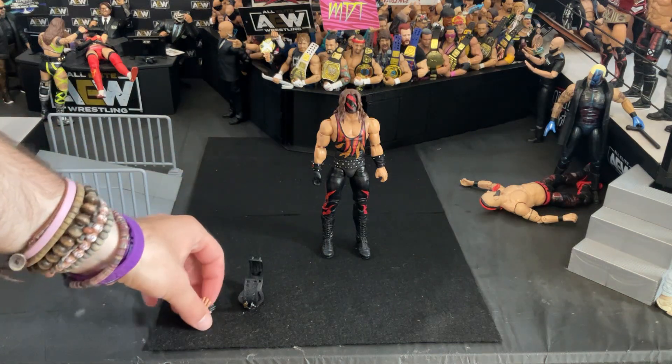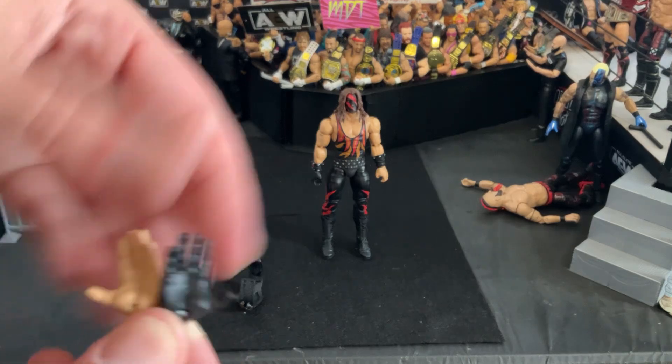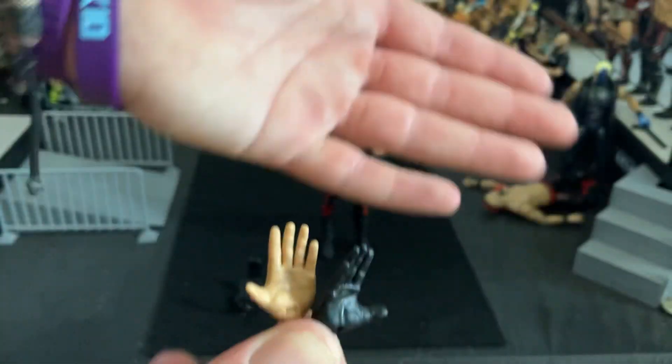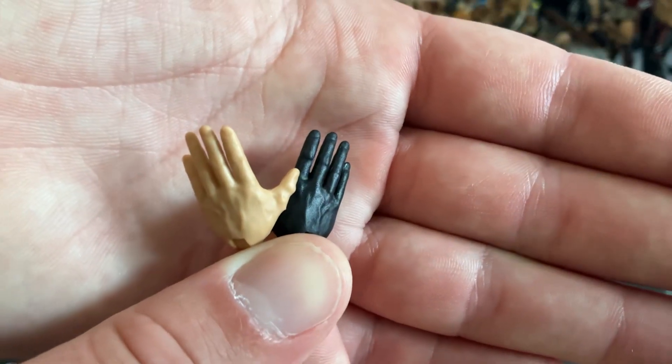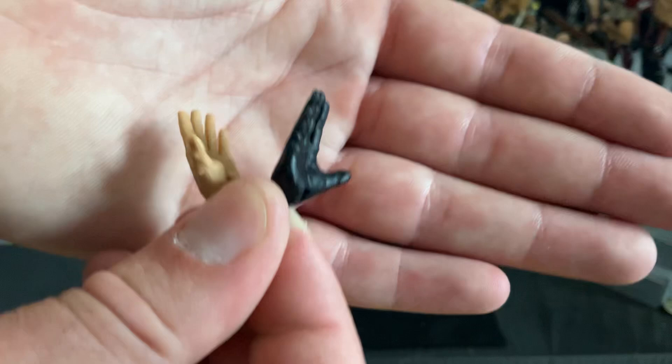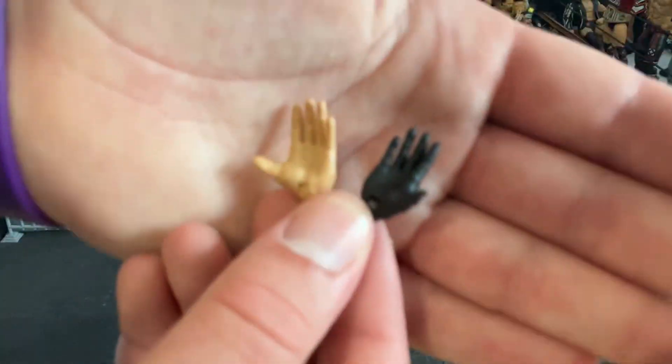So what we're going to do first is take a look at the accessories, and then we'll move on to the figure itself. He's got the one black gloved hand and then the other hand — you got one black hand and one skin tone hand, I guess is the word I could use. They're kind of open for maybe when he's doing his entrance, raising up the fire or something like that, or maybe just for holding the title.